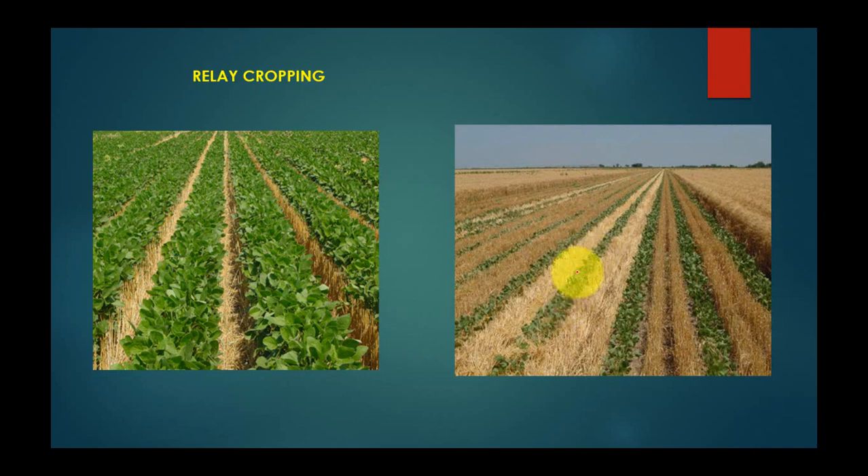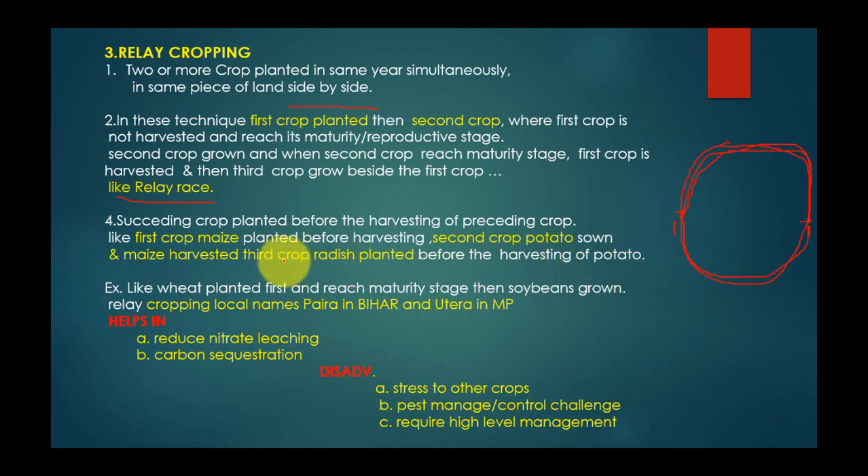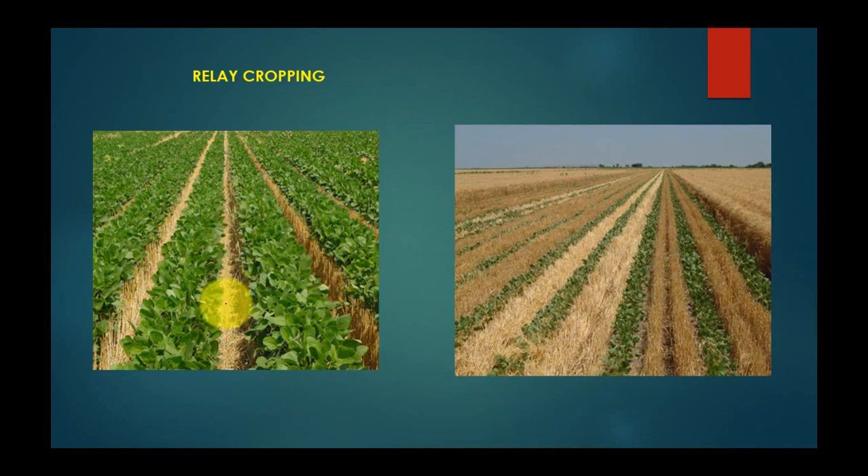You can see in this picture — this wheat crop is the first crop grown, then soybean is grown as the second crop, and after harvesting wheat, the third crop is planted in that place. The same process keeps moving. Relay cropping has local names: 'para' in Bihar and 'utera' in Madhya Pradesh. This helps reduce natural leaching and supports carbon sequestration. However, a disadvantage is that pest management becomes a challenge, and it requires a high level of management.